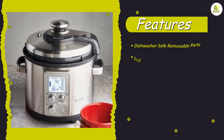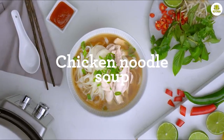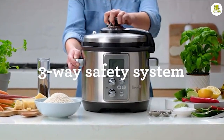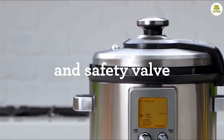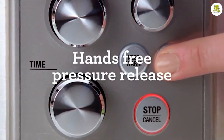The Breville Fast Slow Pro Slow Cooker also has a number of advanced features that make it stand out from other slow cookers on the market. These include a pressure release button that allows you to quickly and safely release pressure after cooking, a keep warm function that keeps your food at the perfect temperature until you're ready to serve it, and a timer that lets you set the cooking time up to 12 hours.